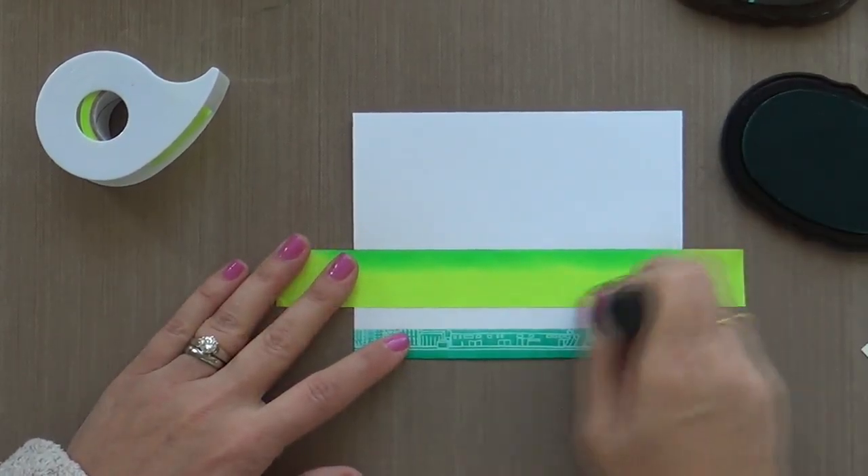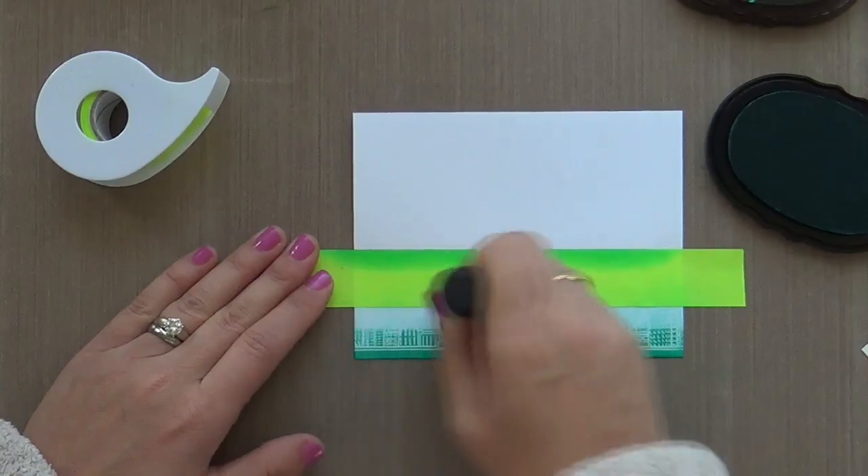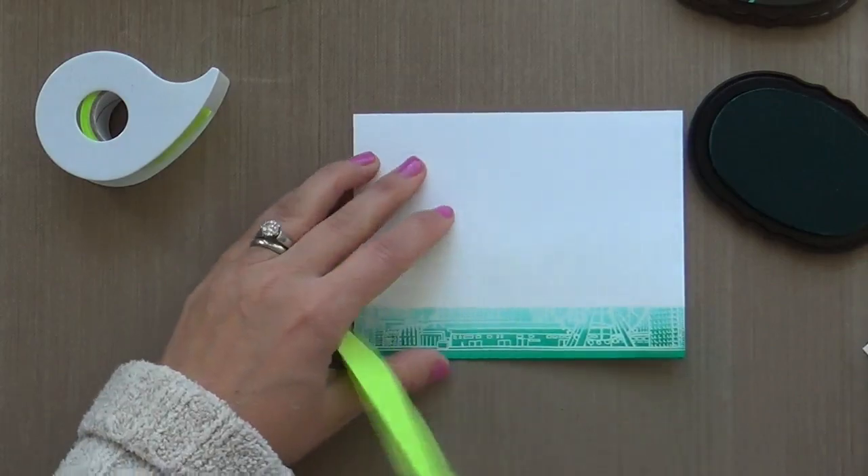So I'm doing the next color in that Seashore collection, which is lagoon. So you've got emerald, lagoon, volcano lake, and mountain mist.